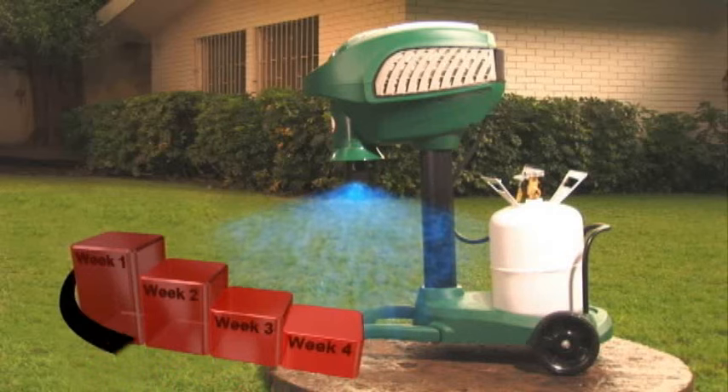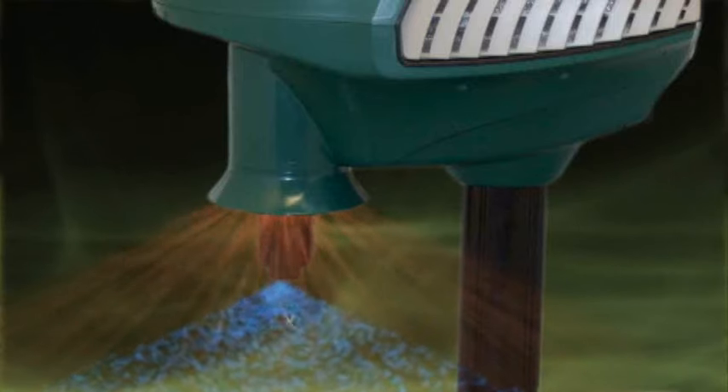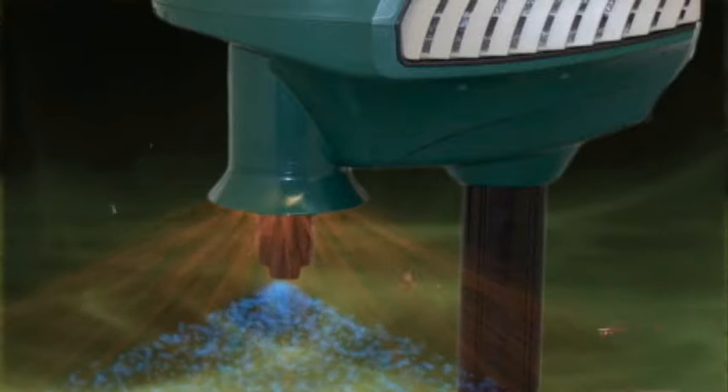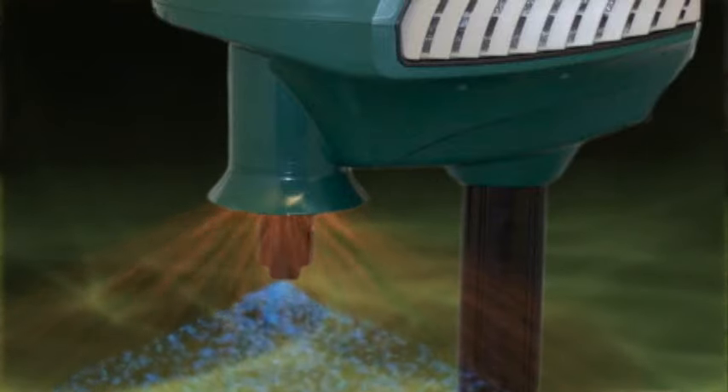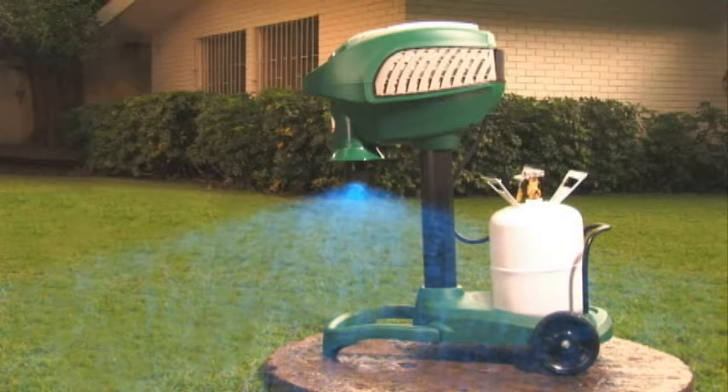With the Mosquito Magnet's patented counter-flow technology, the mosquitoes are drawn into the bug bag where they are trapped and die within 24 hours. Along with these biting pests, any diseases that they may transmit are also trapped.